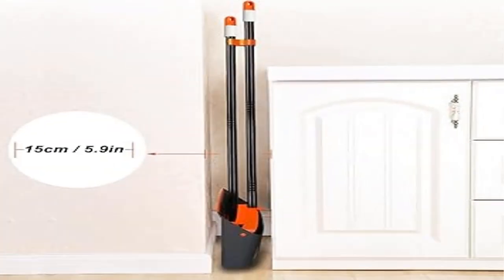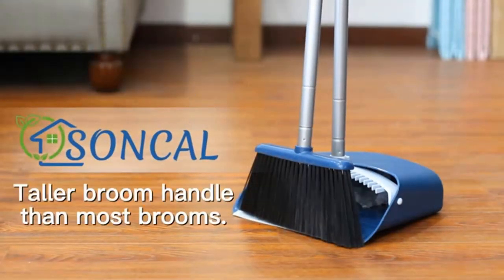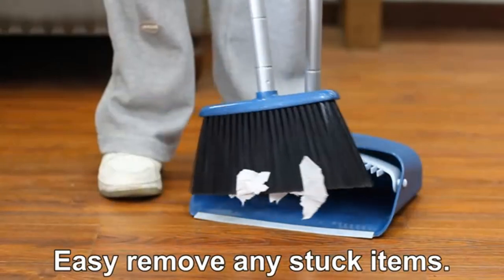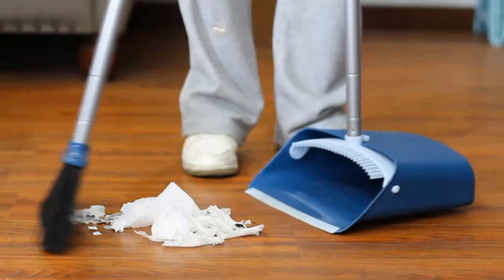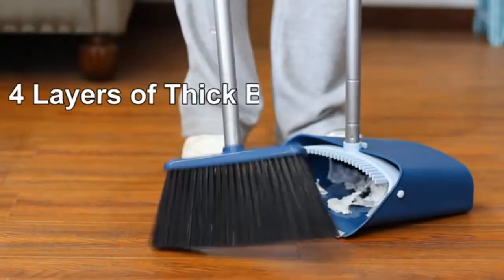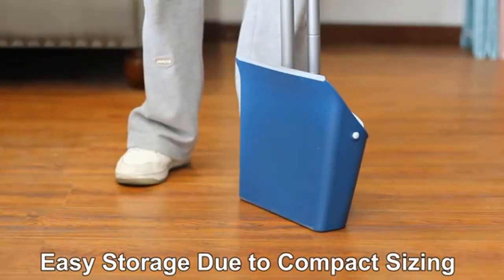Product 2: Broom and Dustpan Set with 52-inch long handle for home, kitchen, room, office, lobby, and floor use. Patent no. D919916. The upgraded broom and dustpan measures over 52 inches tall by 10 inches wide. The lobby broom steel handle is 52 inches long; the lobby dustpan steel handle is 38.5 inches long.